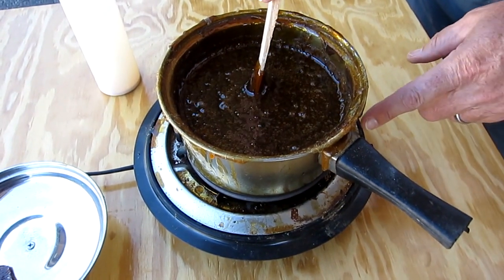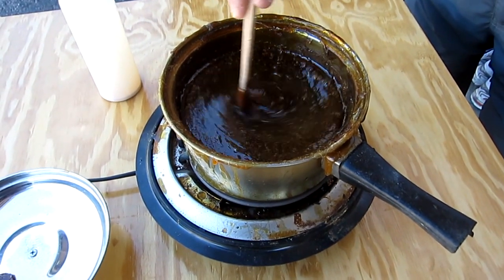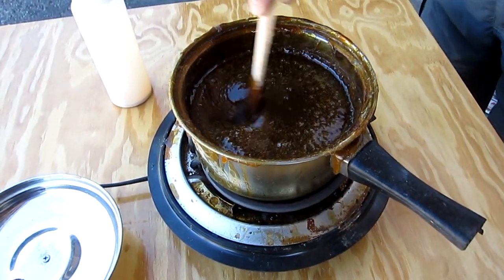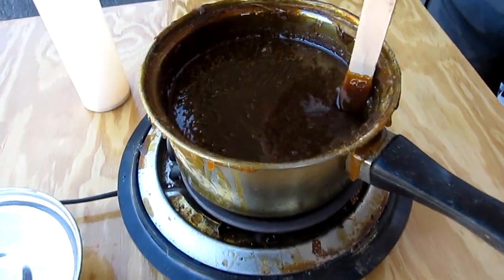And I run this never on flame. You never use flame, so this is just a hot pad with a grill. And I run it on medium. You don't want to have many bubbles in it. A few bubbles won't hurt you.